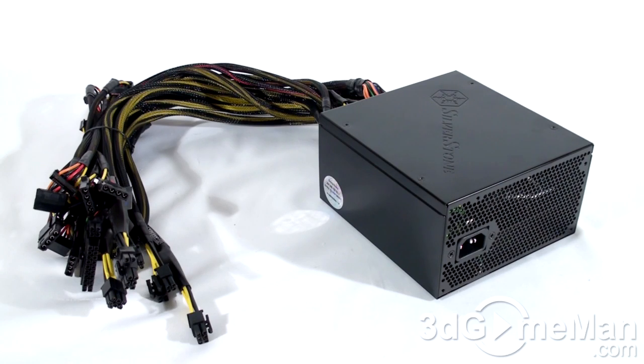Some might be interested to know the peak amps on each rail. The +3.3 volt rail and the +5 volt rail are both 24 amps each, and there's a single +12 volt rail which is 42 amps.